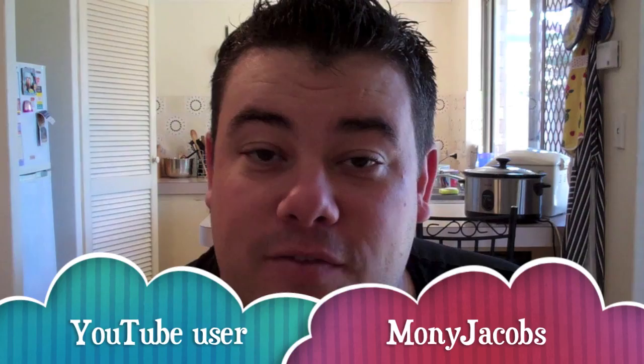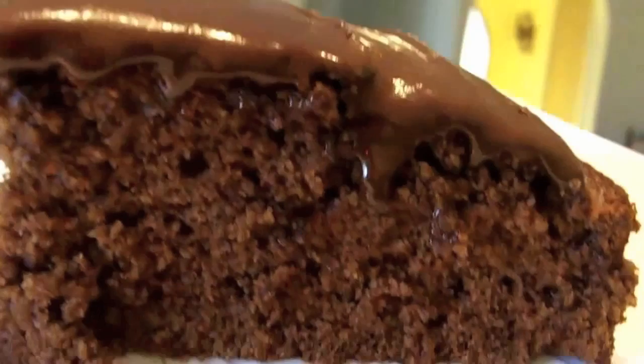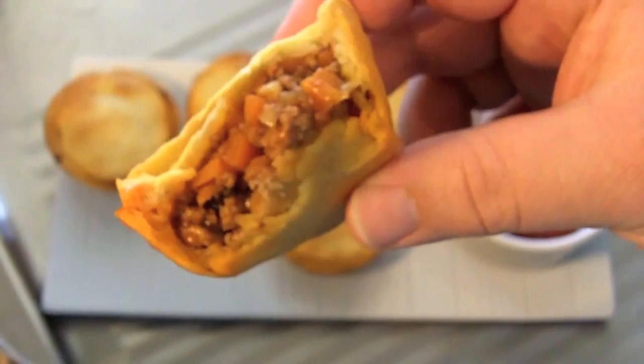Hi everyone and welcome to Nico's Kitchen's What You Want Wednesday. Today's recipe request comes in from YouTube user Moni Jacobs, and they've asked me to make one of the world's most famous puddings — Spotted Dick. He's got budget meal Mondays, What You Want Wednesdays, Fast Food Fridays. What else could he share? It's Nico's Kitchen where satisfying meals are prepared.